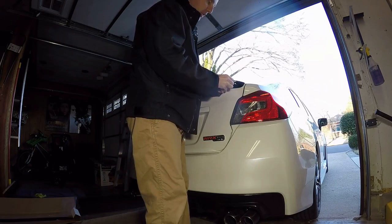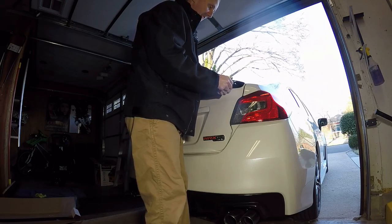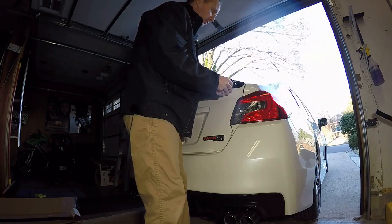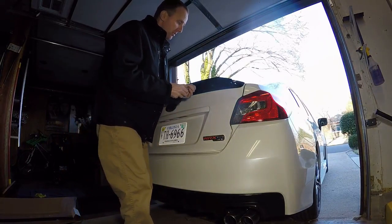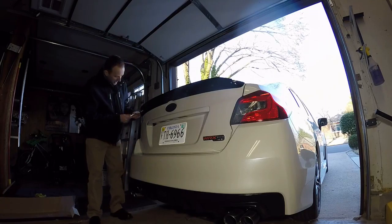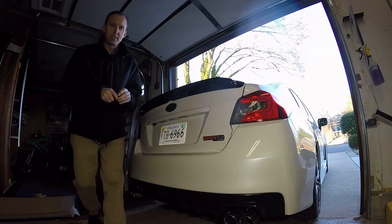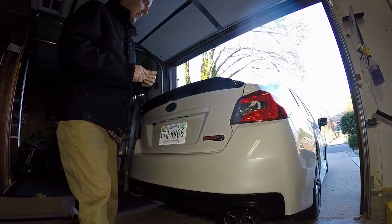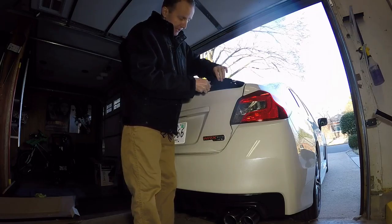This is being treated as an RMA by Perrin, who of course have great service. Because of what I interpreted as some powder coat flaws — they may or may not even have those — they immediately said they will take care of it and send me a new one. It was good customer service, not just because they're my sponsor, but if there's a flaw in their product they are going to take care of you. So this one is going back to them — I cannot give it to any of you guys.